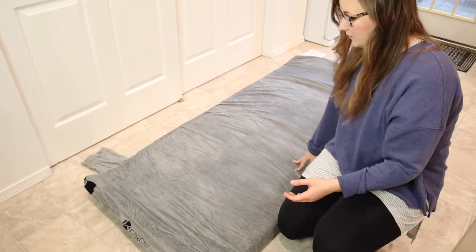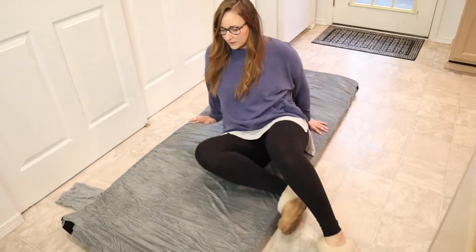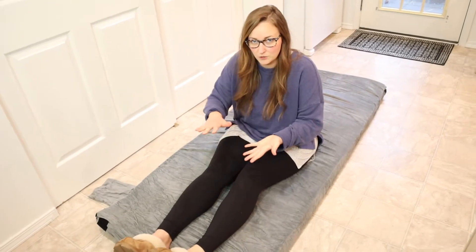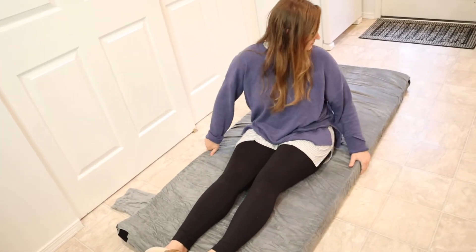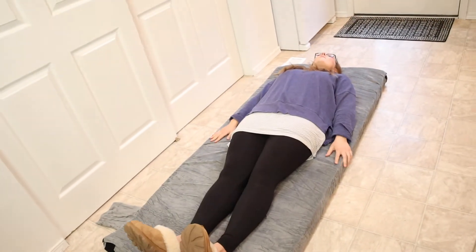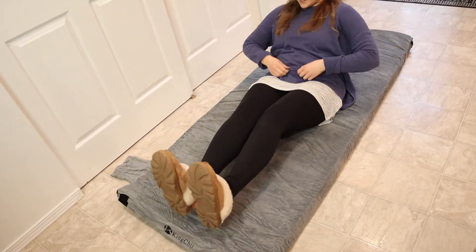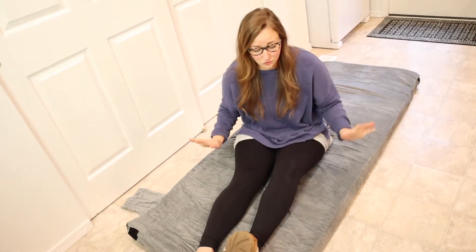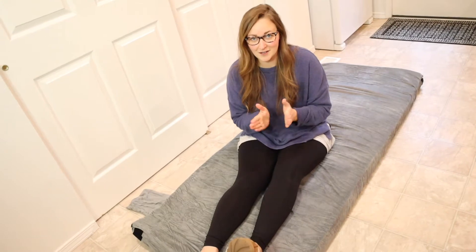I'm going to go ahead and lay down on this and just see how it feels. Oh, this actually feels really nice. This basically feels like memory foam, just thicker — like the memory foam toppers you put on your mattress, just a lot thicker. That makes me so excited because in the past we've always used inflatable blow-up mattresses in our tent. This is so much more comfortable, you don't have to worry about inflating it, and you don't have to worry about them getting holes and deflating and all that stuff. I am so excited about camping season.